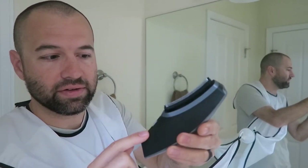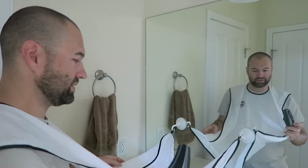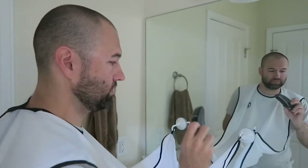I've taken the guard off so it is a zero. Here we go — let's do this thing and let's see how the bib works for it, even though the bib's not designed for this zero guard situation, and then we'll see how the beard is looking too.